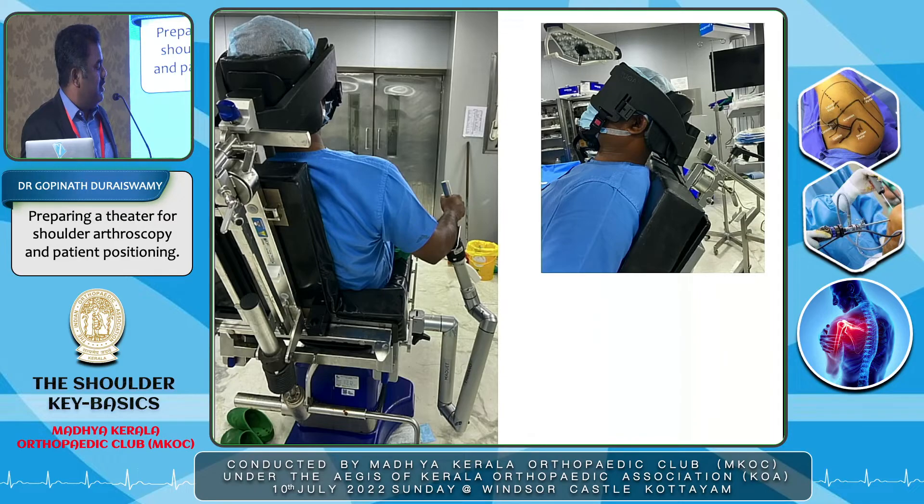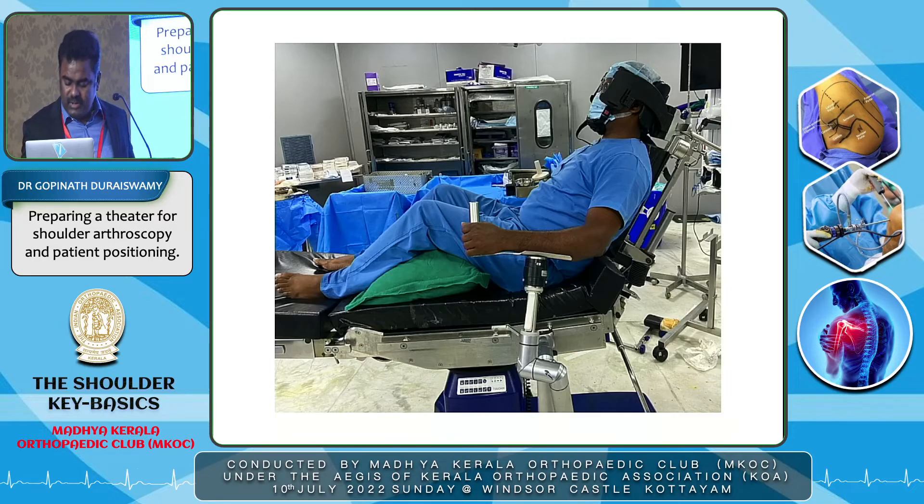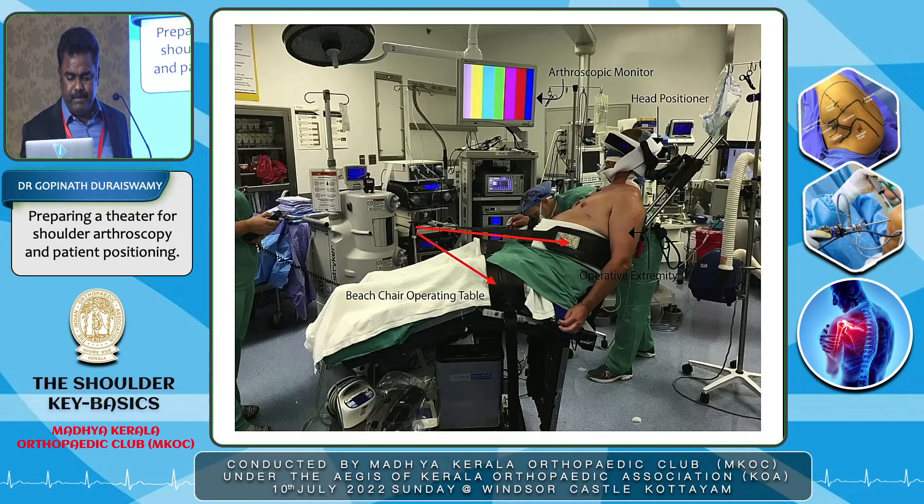In the final beach chair position, there is adequate exposure to work on the shoulder. The neck is strapped in neutral position and the shoulder is adequately exposed. A pillow under the knees helps relax the sciatic nerve. The patient is strapped adequately at the level of the body and legs. The table being compatible is the most critical factor, as an inadequate table puts the patient at risk of cerebral hyperperfusion and vertebral artery occlusion.